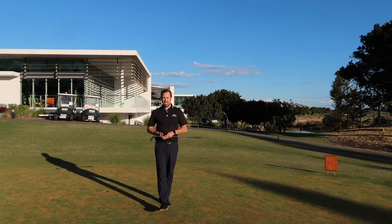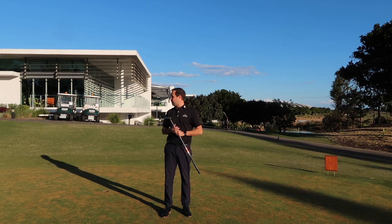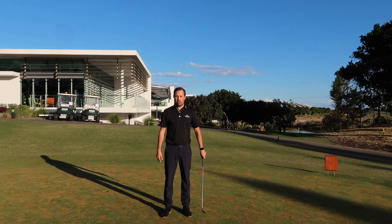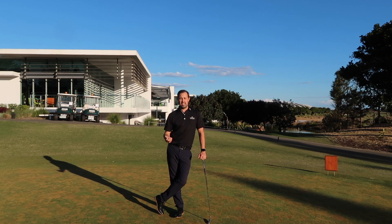Hello and welcome to a very COVID safe Magenta Shores. We are right in the middle of it right now, so I thought I'd give you a little video on something that you can practice even in a very COVID safe exercise environment. There's no driving range obviously, but there is a putting green, and we've spoken about it before — putting is important, we do need to be able to putt.